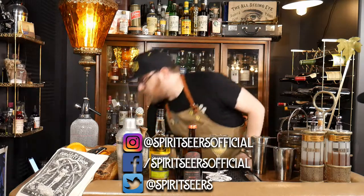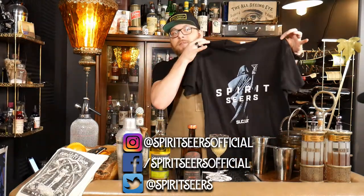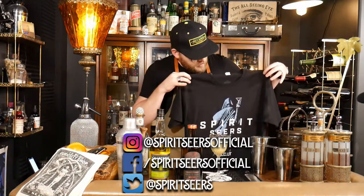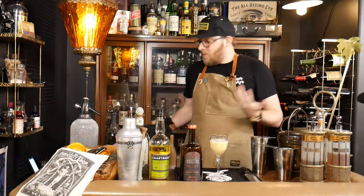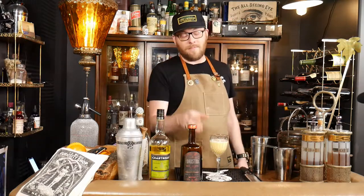If you click the links below you can find some awesome merch, like our Spirit Series tees — they came out really good, we're really happy with them. Love to see more of you wearing them out in the wild. So until next time, keep the spirit!